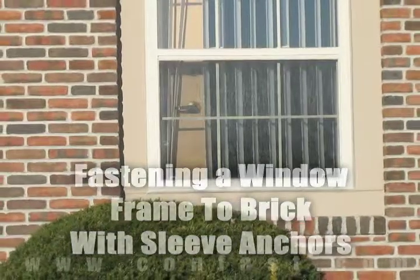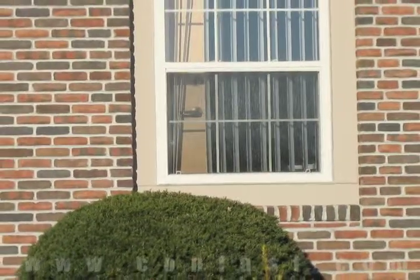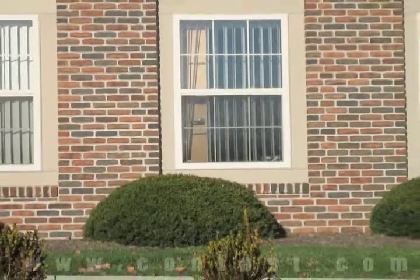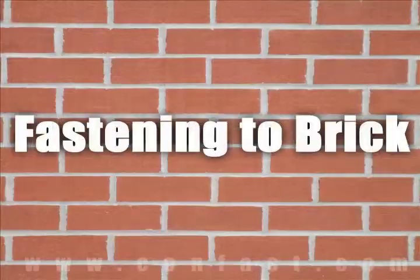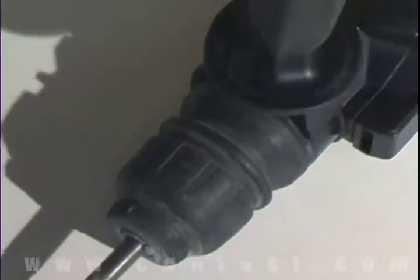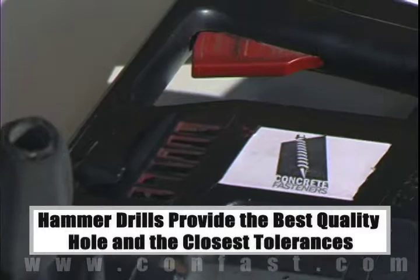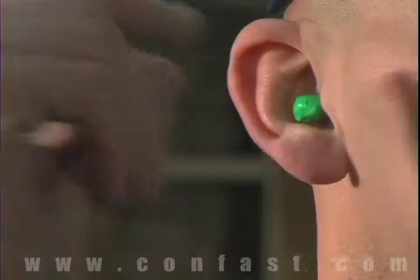A window frame can be fastened to brick using sleeve anchors. Order your sleeve anchors online using promo code CONFAST for a 5% discount. When fastening a concrete brick or block base material, a hammer drill must be used. Remember, always use eye and ear protection when using a hammer drill.